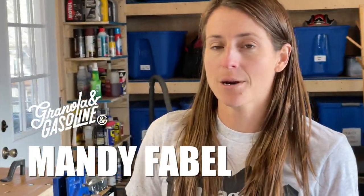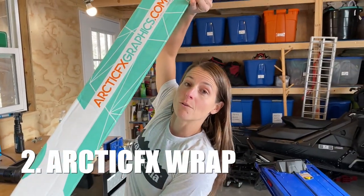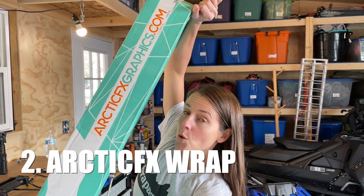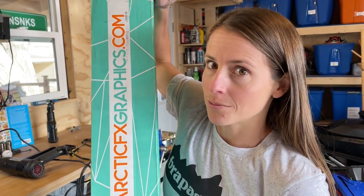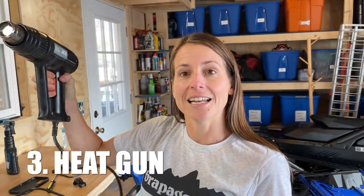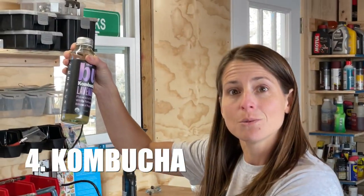Welcome everyone to another basic level clinic. Today we're going to be installing a wrap. A few things you're going to need for this install if you're doing it yourself: a snowmobile, a wrap like this one from Arctic FX — which is so cool, I designed it myself with quite a bit of help from the designers — and a heat gun for heating things up. Don't forget your kombucha; I recommend lavender, it's very calming while you're putting on these stickers.